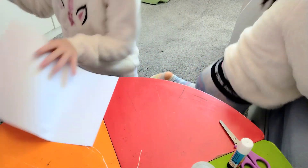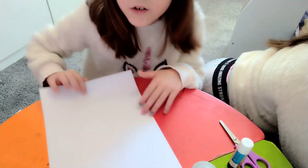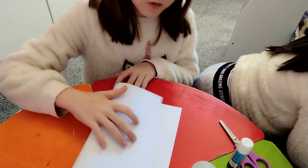Get your first piece and put the other piece off to the side. Fold it in half.